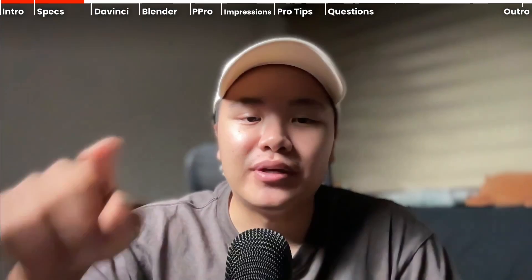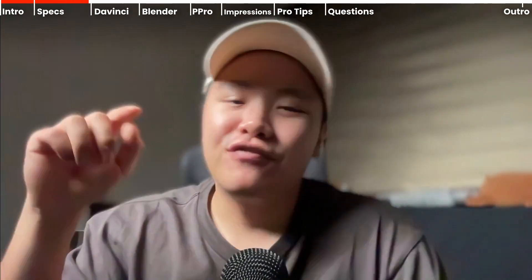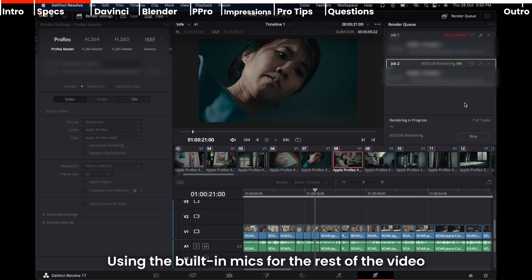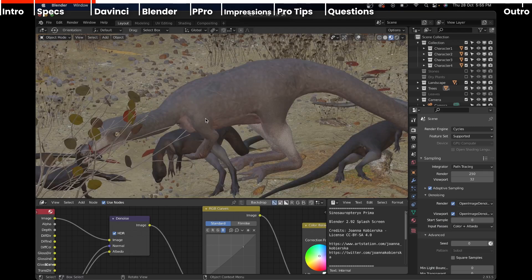Now let's talk about the performance — I know that's what all creatives want to know. How good is it at editing? How smooth is it? How fast is it? I gotta say I'm very, very impressed. The first test is DaVinci Resolve, then Premiere Pro, and then Blender.